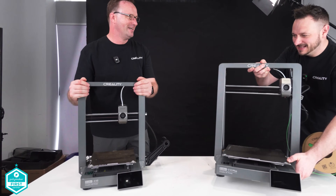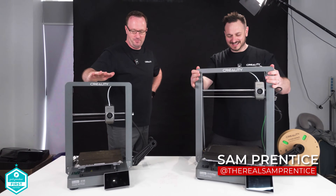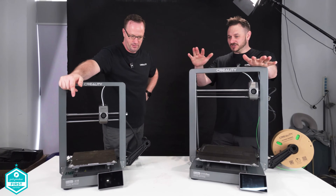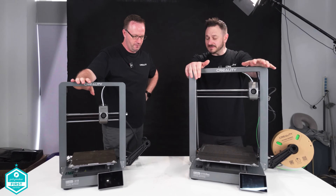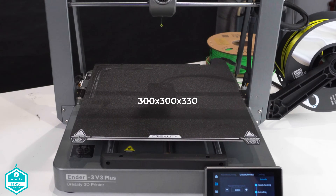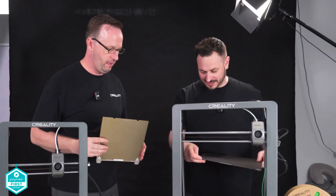Hang on a minute. I was just chatting about — what the heck is that? This is the plus. So yeah, we've got another Ender 3. This is the Ender 3 V3. This is the Ender 3 V3 Plus. And what's plus about it is this is 300 by 300 by 300. Check that out. That is a big, big plate. Look at that.